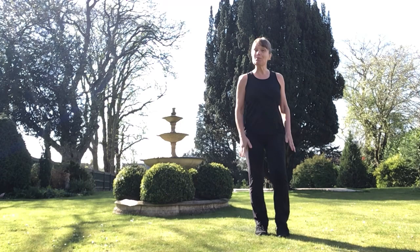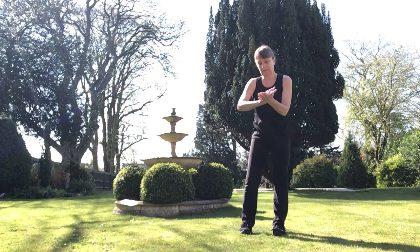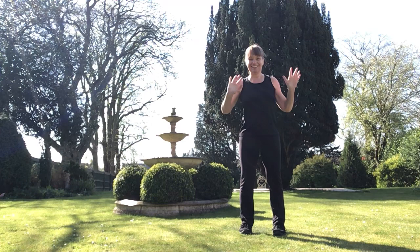The warm-up is about water. Let's start with marching. Shoulders relaxed, and the first thing we're going to do is to wash our hands. Remember to do both sides. Put your hands into the water and let's shake.